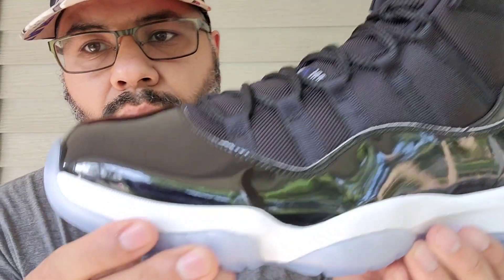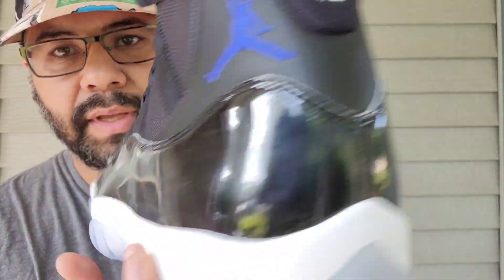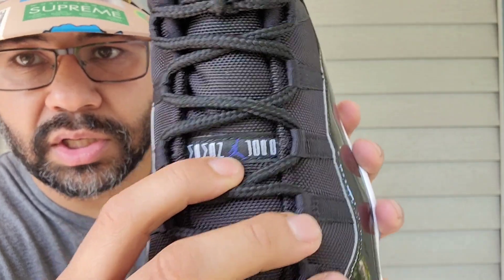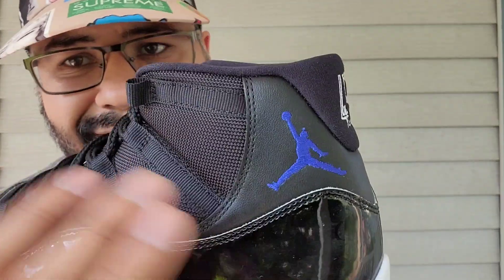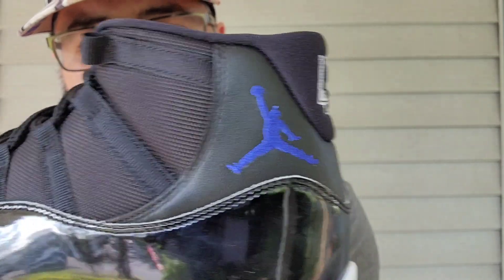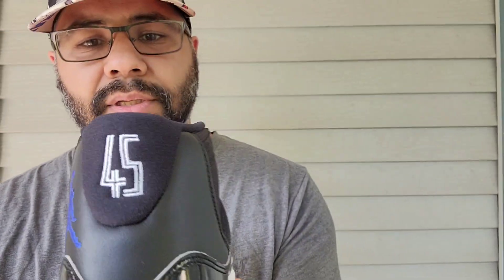You got your black patent leather upper. You got your ballistic mesh going throughout the upper where the eyestays are. You got your rope laces, your Jumpman Jordan with your Concord Jumpman there. You got your white piping going around the patent leather — reminiscent of the OG, they brought that back with the higher cut. You got your premium smooth black leather on the heel portion right there, feels really nice. You got your Concord Jumpman there, and then you got your embroidered 45 on the heel — normally it's 23 but you got that there.